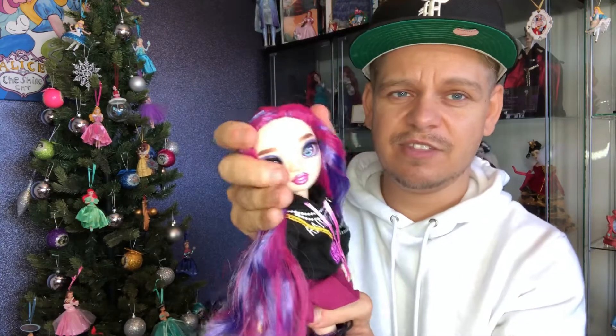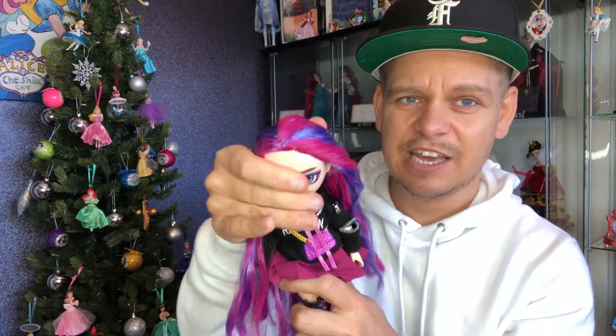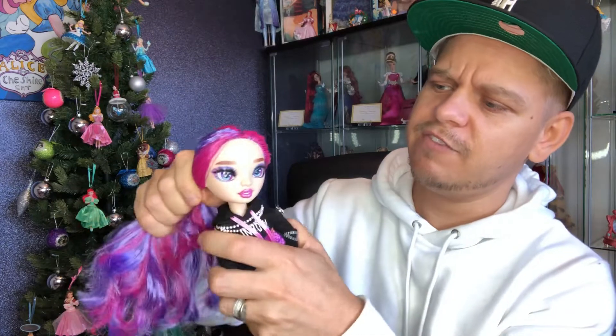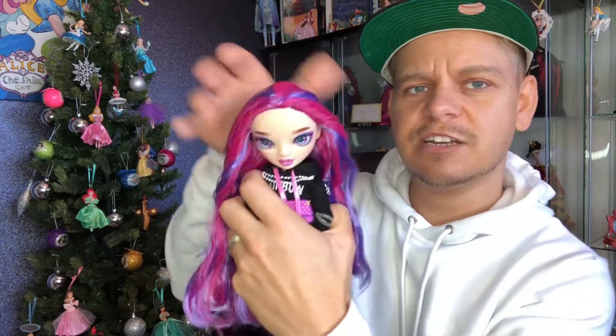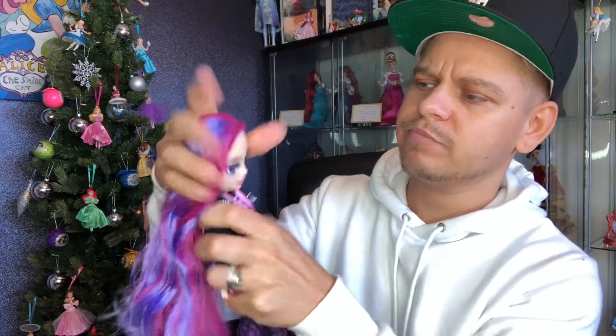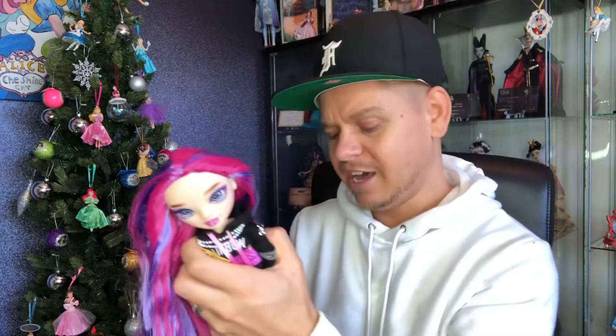Another improvement over time is that we now have fully jointed heads — they can move. This one's a bit stiff, but she can look down, look back, and tilt side to side. That is a brilliant quality feature, because it was one thing the first two series dolls were missing, which was a little disappointing when you're trying to do photos.